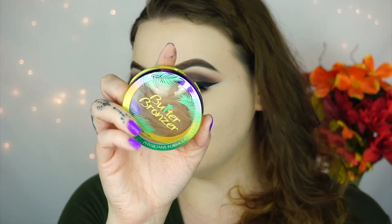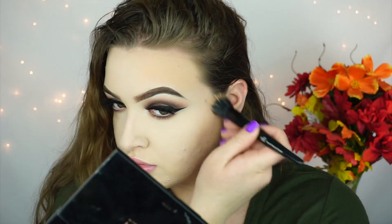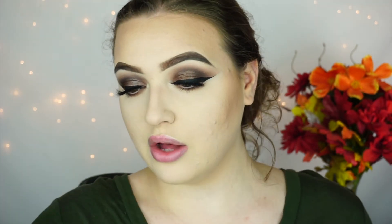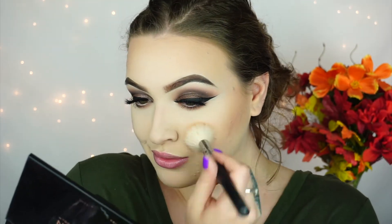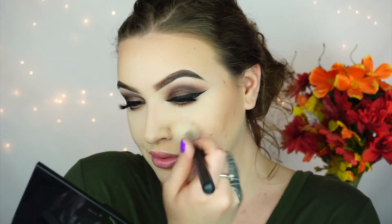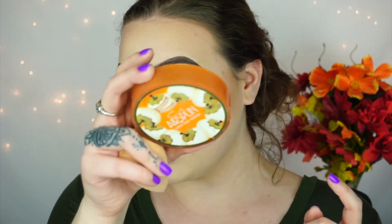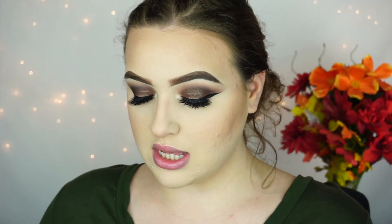I'm going to go in with my Physicians Formula Butter Bronzer. For blush, I'm going to go in with Milani Luminoso — of course, this is my favorite blush ever. I like to put a little bit of blush on my nose too. So I'm going to sharpen up my contour and I'm going to use my Airspun powder — just take what's in the cap.